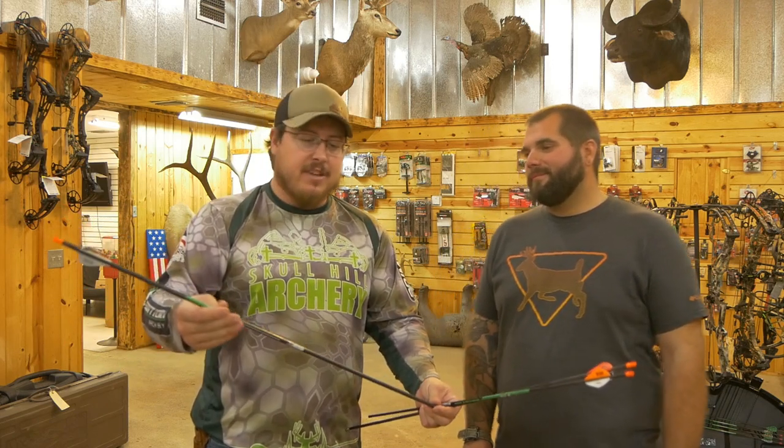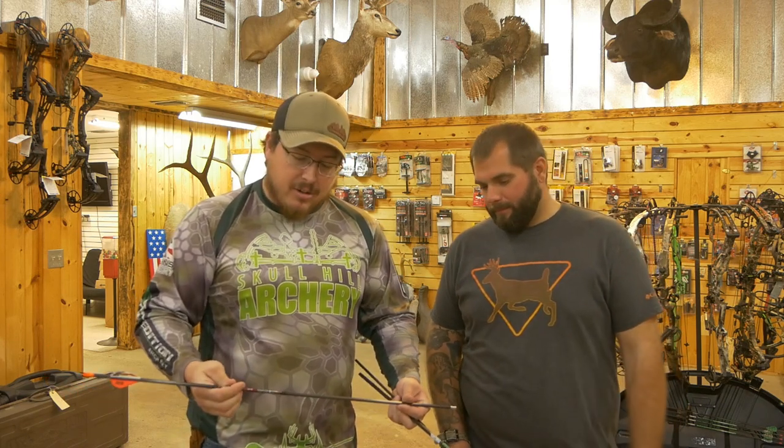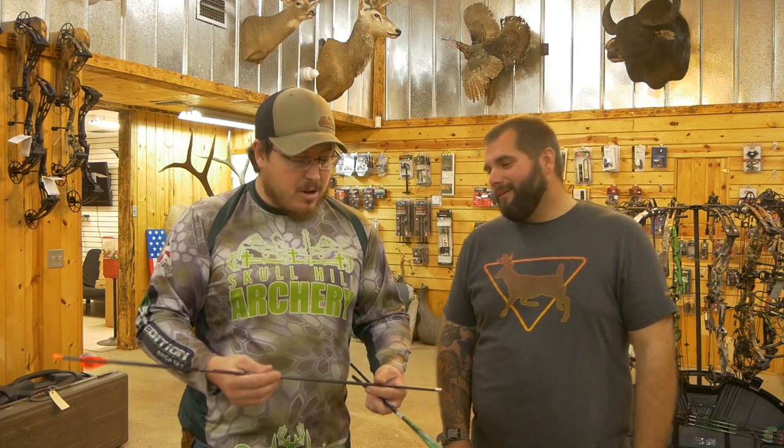This is your common 5/16 shaft, get you in the ballpark, get you going — a good shaft to hunt with. But then you can step up to something like this, which is the RIP. The RIP is a small diameter, five millimeter. I don't get all wrapped up into the millimeters, but this is the small and it does some pretty awesome advantages.